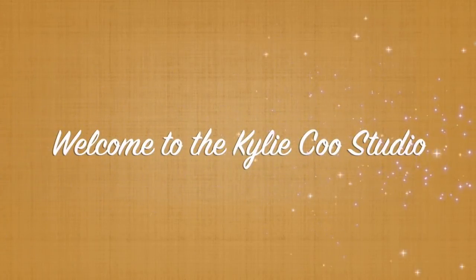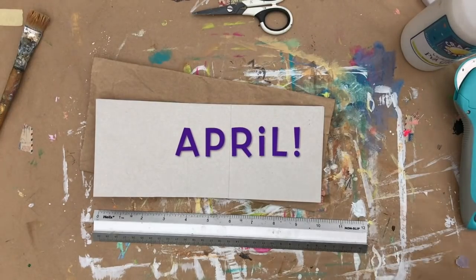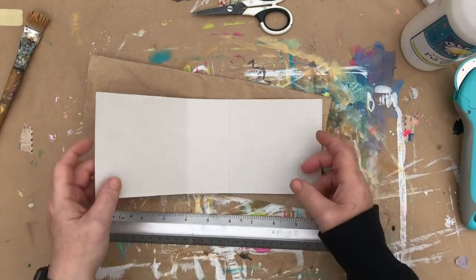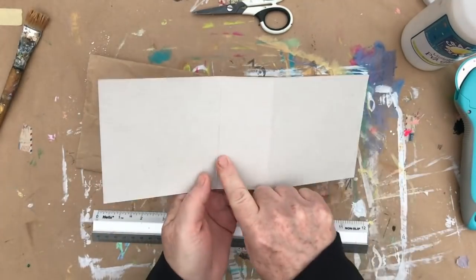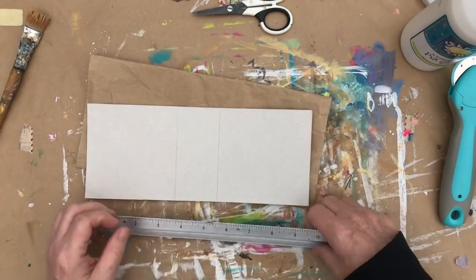Hi, this is Kylie Koo. Welcome to my studio. Our theme for March in the Mixed Media Emporium on Facebook is Boho. And I've decided that I'm going to make a Boho journal and I'm going to work on it throughout this month.